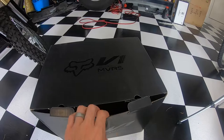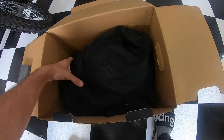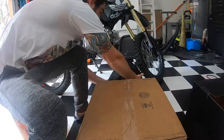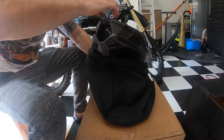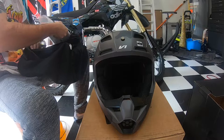Go ahead and open this up. Inside the box we got some nice styrofoam, the helmet with the visor that is not installed, inside a dust cover. There we go — and what else is in here? A whole lot of nothing. Nice dust cover bag — pretty sweet. So there it is, the Fox black camo V1 helmet, and inside there's a user manual.